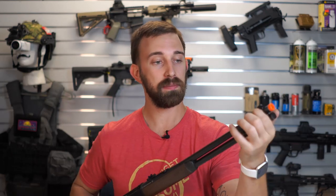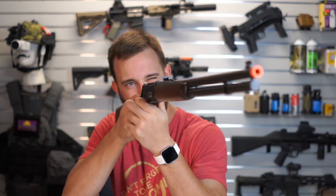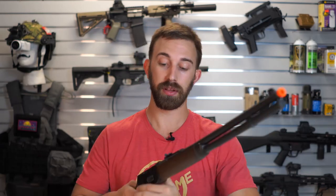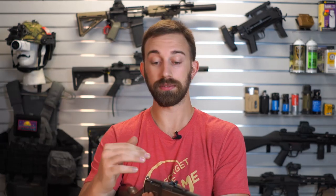We have the front iron sight post — it's just a post. Towards the back is going to be a piece of bronze, and I think that's to make the front tab stand out from the rear iron sight, which is just an adjustable leaf. So there's not a whole lot distinguishing the front post from the rear leaf, especially looking at a darker target. I think they put the bronze right there just to make it pop and stand out a little bit more.